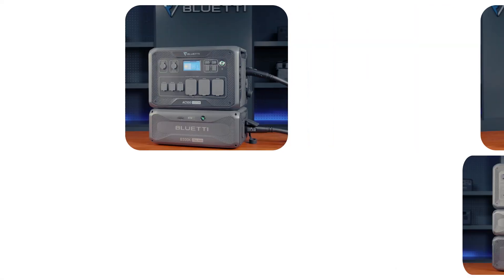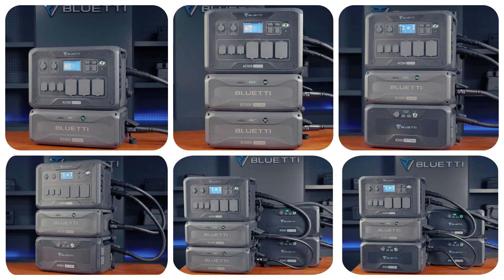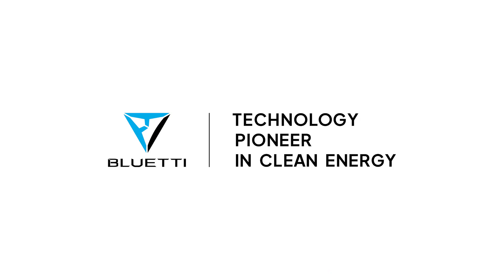And that's a wrap on connecting your Bluetti B300K with the AC500. For more tips and tricks, don't forget to subscribe to our channel and check out our other videos.